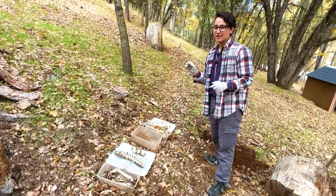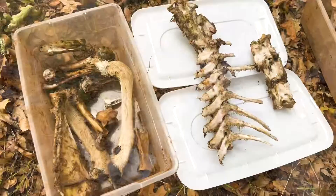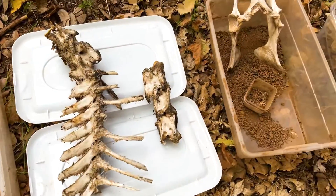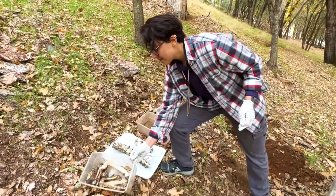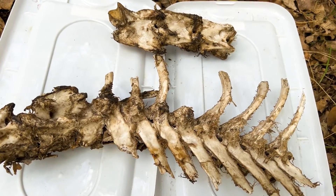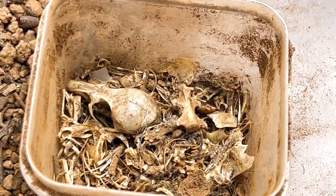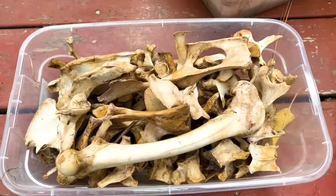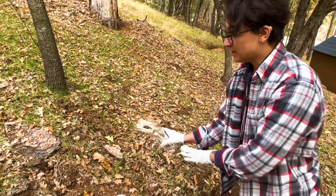I've laid out these bones in kind of what would be the general process of going from very freshly killed to what we would want as a nice clean bone. This is the box of our very, very fresh bones. These are the ones that were naturally dried up and laying on top of the ground. This is a box of dug up bones. This is the box after I've cleaned it with water, and this is what it would look like after it's been sun-bleached.